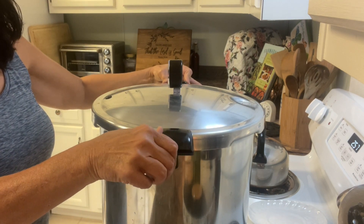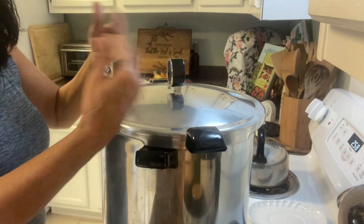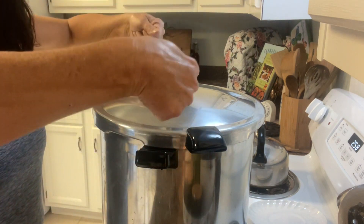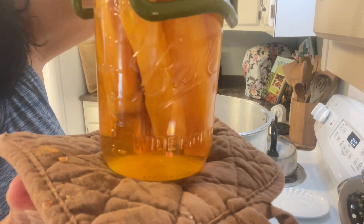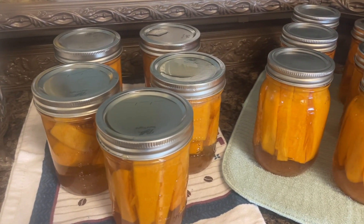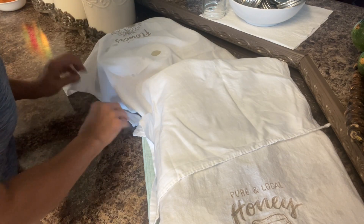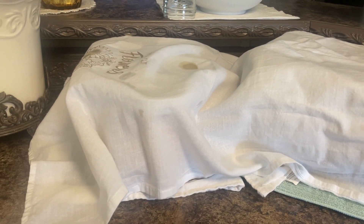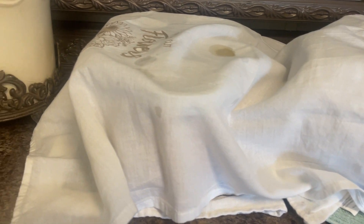We're at zero pounds of pressure and our tattletale is down, so we know it has released its pressure. Now let's get these jars out. Slowly release the lid — when you come up with the lid, bring the steam away from your face, not toward you. Up and away. Look at that — isn't that gorgeous? Most of you know I always cover my jars with a cotton cloth for 24 hours, in case of a jar failure — this prevents glass from spraying everywhere.